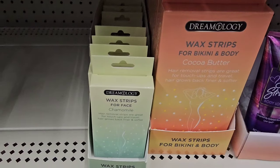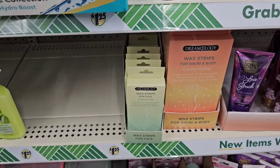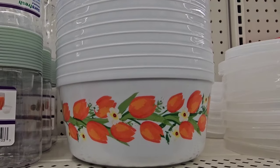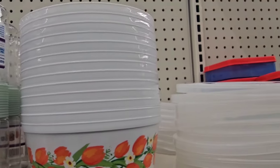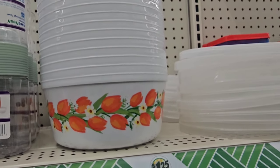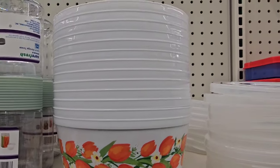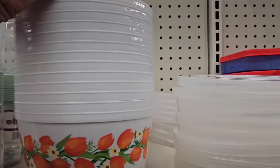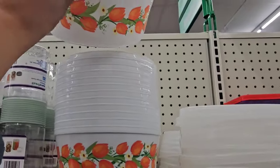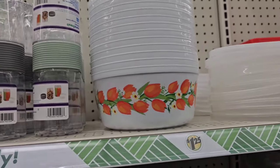This location has the storage containers with the floral print on them. I'm not going to get them — I didn't get them when they had them for the holidays; they had Thanksgiving ones. These are new. If you're taking something to someone's house, it's a great presentation. I hope you find them if you're interested.